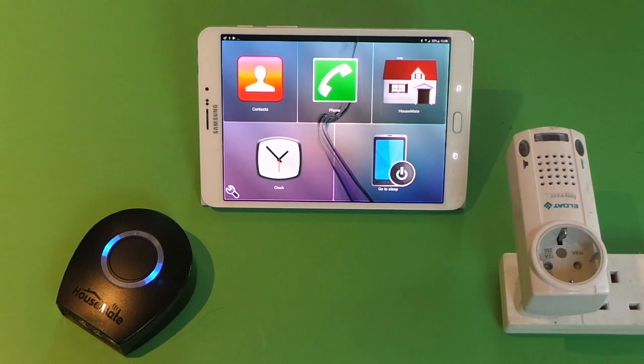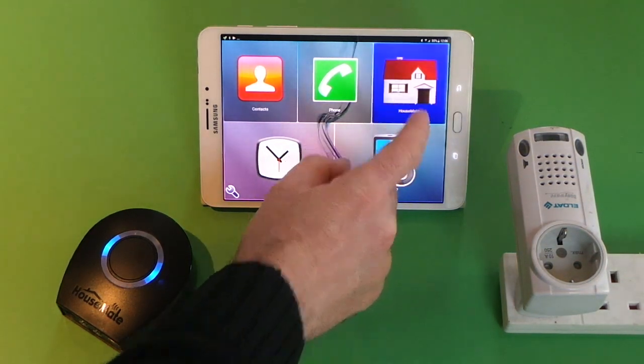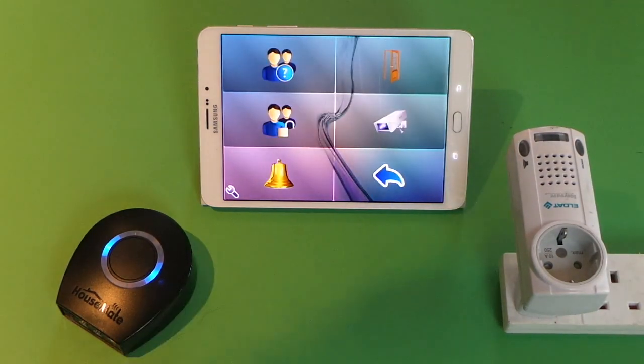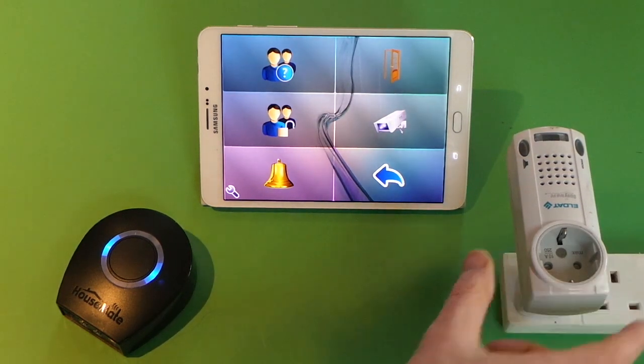In this tutorial we're going to look at how to program Housemate to control an EasyWave appliance. We are in technician mode, we go into our Housemate grid and we will go into intercom and we will program the button with the bell to control this EasyWave alarm.